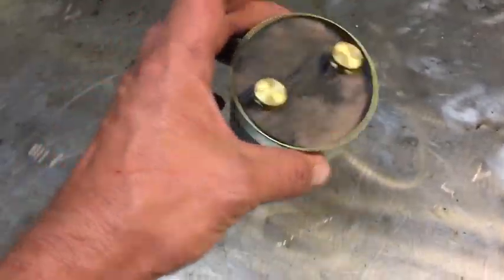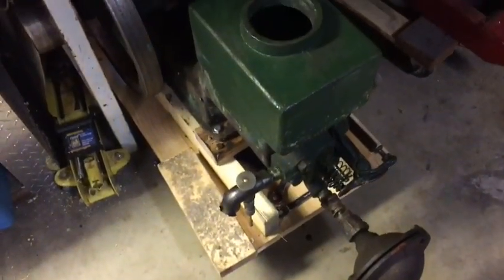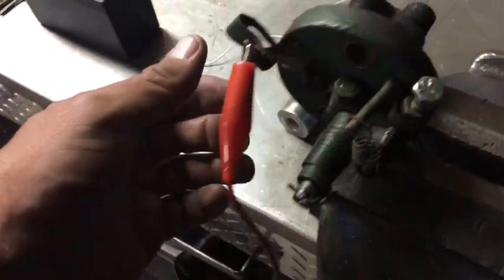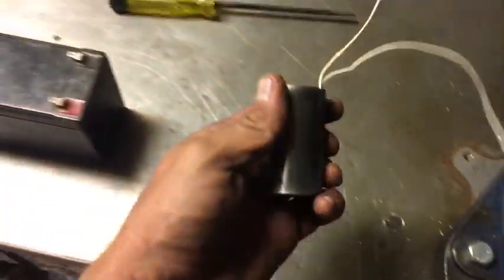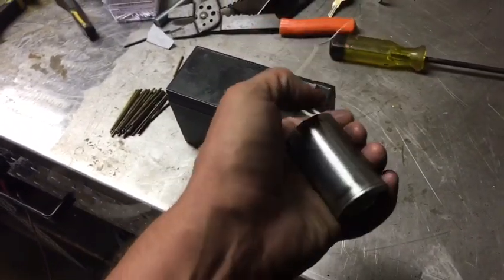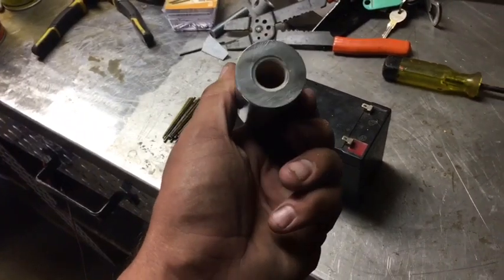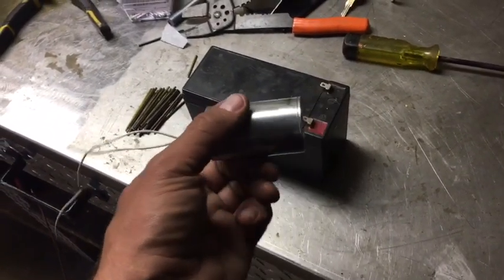It doesn't have to be a can — it can be a wooden box, it can be anything you like. Here I have an igniter off a Waterloo hit and miss engine. For an igniter you need a low tension coil, which has points touching points. What we have here is a solenoid. In my work I often come across decommissioned machines that use solenoids to actuate a valve.